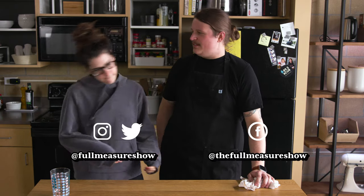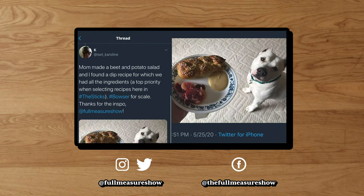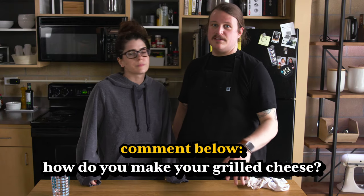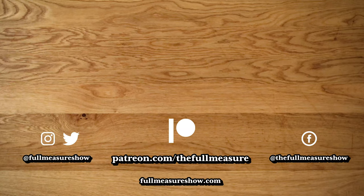Thank you so much for watching this video. Hopefully you can check out some of our other videos as well. We are on Instagram, Facebook, Reddit, YouTube, and Twitter — we're on the internet. We have a website, fullmeasureshow.com, where you can find all of these recipes from the past and today's recipes as well. If you end up making these grilled cheeses, take a picture and tag us — we love to see when people make the food from the show. There are so many options to customize a grilled cheese, so tell us your favorite in the comments. Give us a thumbs up and click subscribe. Thank you again for watching and we will see you on the next one.